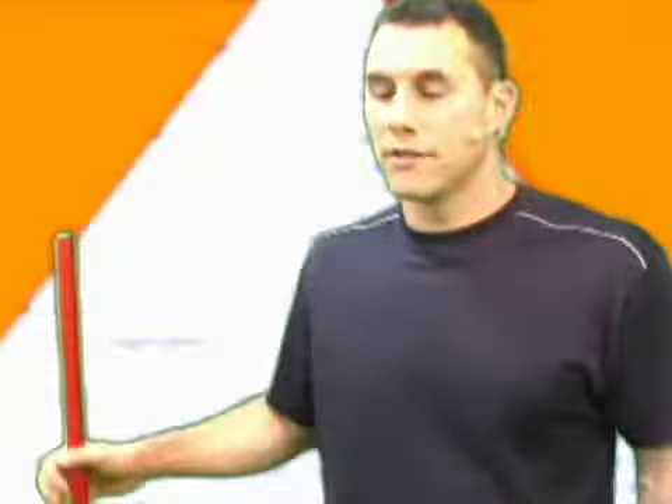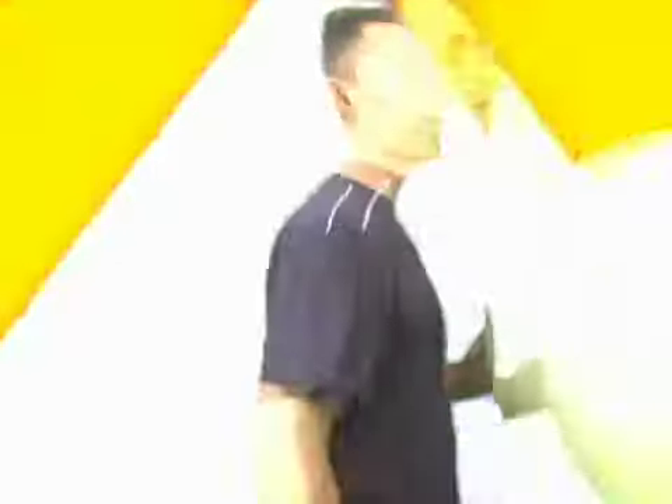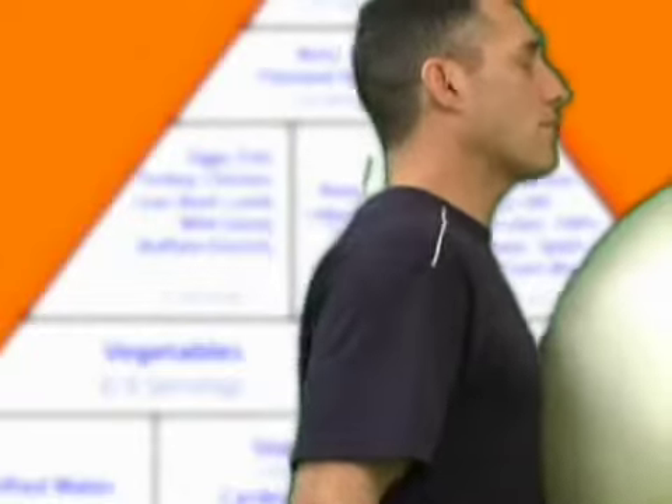Whether you're ready or not, here we go. Can I have a medicine ball please? Folks, I'm going to give you a special added bonus — let's add a therapy ball to this, shall we? I'm going to put a ball right here. This is a 65-centimeter ball up against my chest for support.